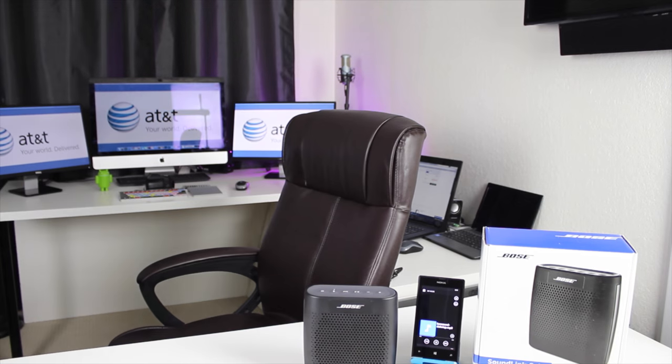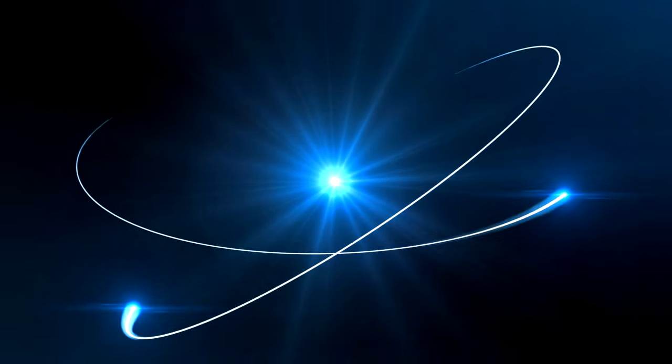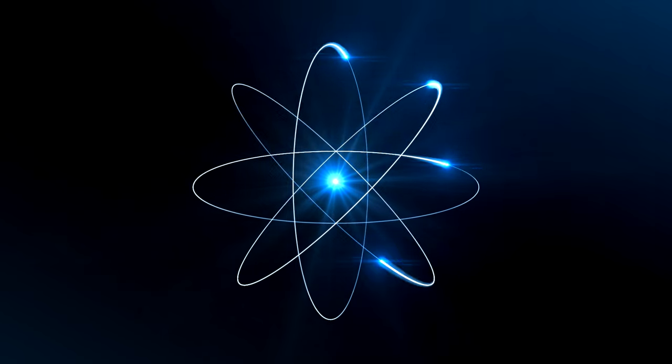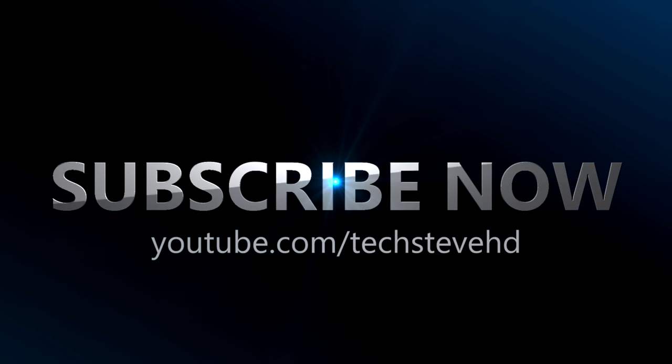I just want to say thank you again AT&T. Please go to their link below, subscribe to my channel, and give me a thumbs up if you like this video. In the meantime, I'll see you on the next one. Peace. 52 years in the business — how could you go wrong? Bye.